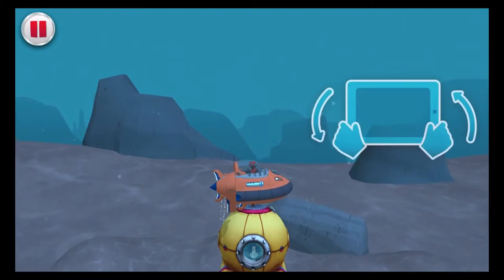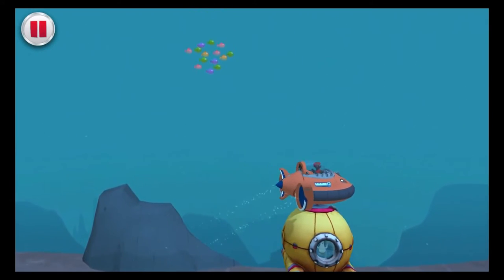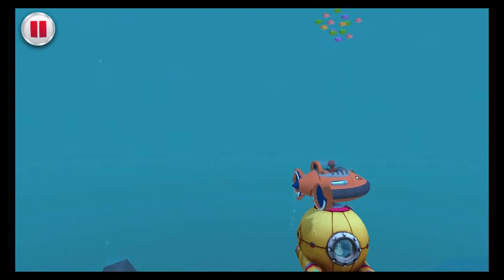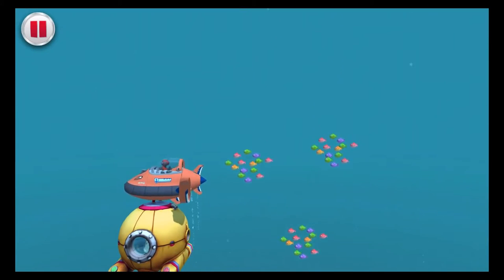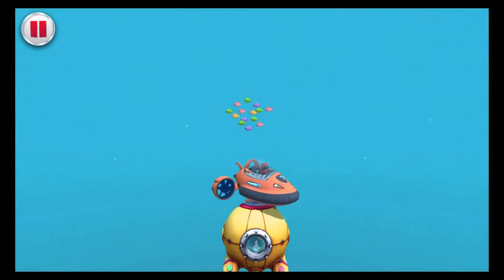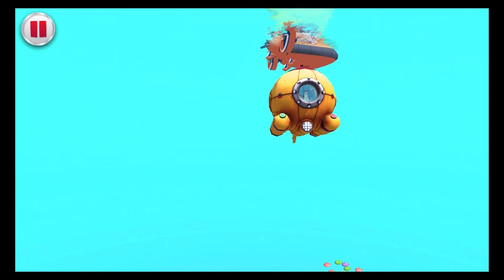Tilt left and right to steer the sub. Watch out for schools of fish and passing whales — we don't want to bump into them! Whoa! Watch out! We're at the surface and Chickaletta's safe! Mission accomplished!